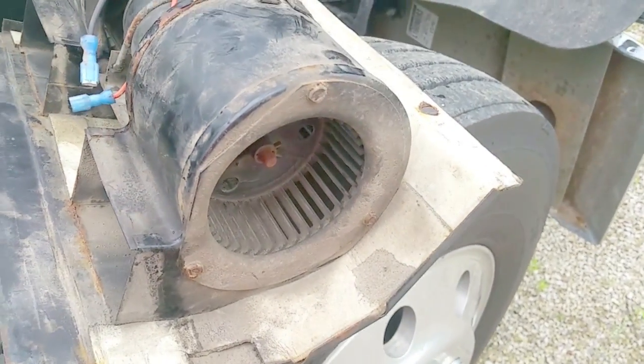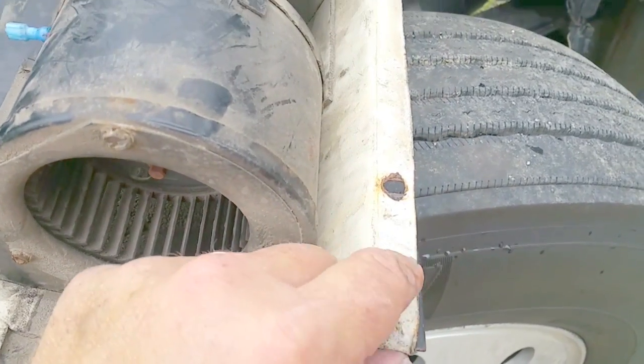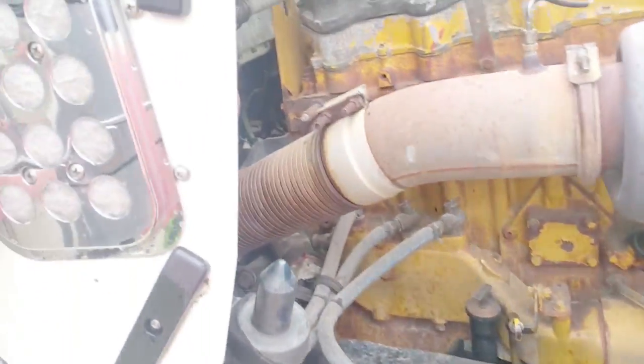Going to clean all that up. I'm not real happy with the way this is insulated or sealed, so I've got some gasket material. Let's take a look up inside the actual heater box here real quick.